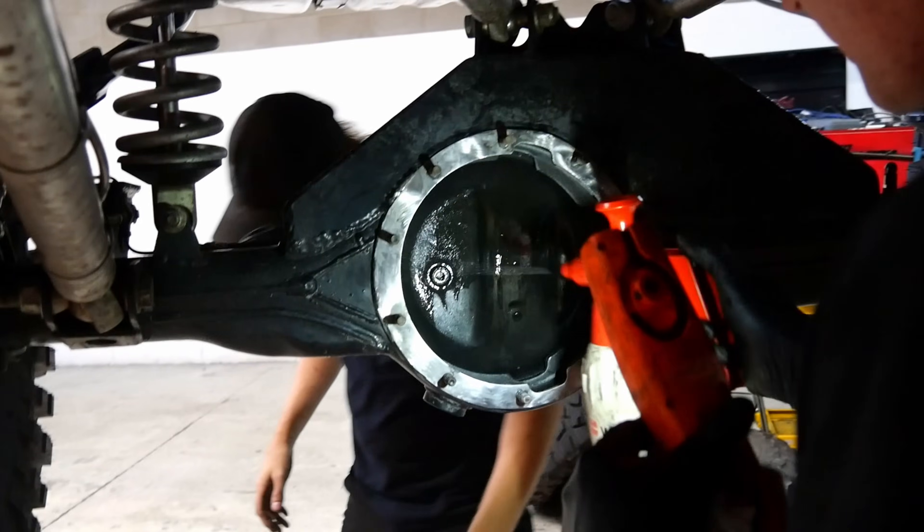We're back at HD and today's objective is simple: get this thing back together, rebuild diff in, swap out the injectors and flex tune so we can finally run 98. Let's get into it.